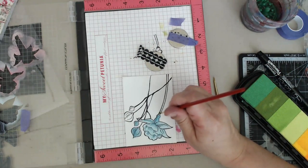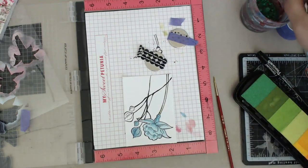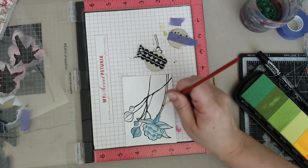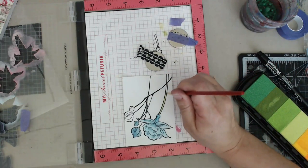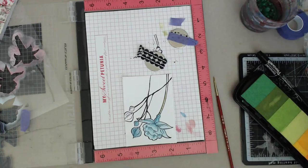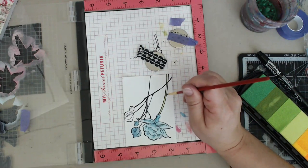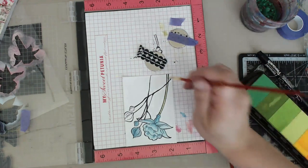Due to the fact my daughter is being super patient upstairs - I told her we would do crafting later and we're going to make some little Easter bunny crafts she wants to do. She's being very patient - I wonder if she fell asleep, she's so quiet up there. Adding my green, a little more green up here.